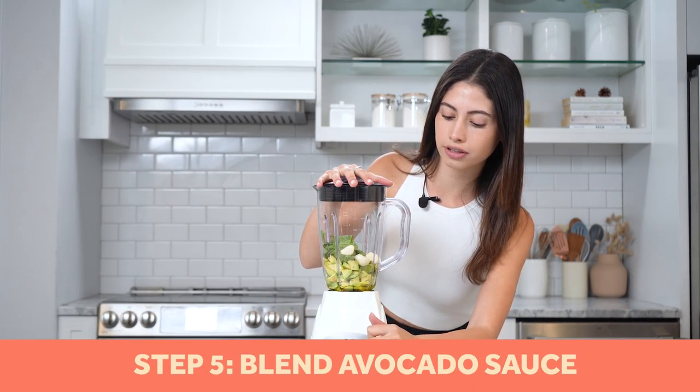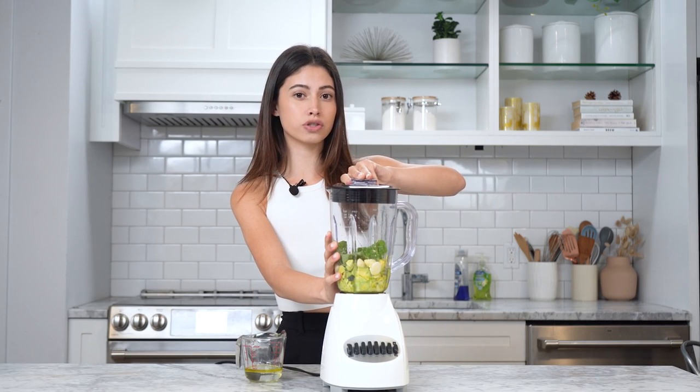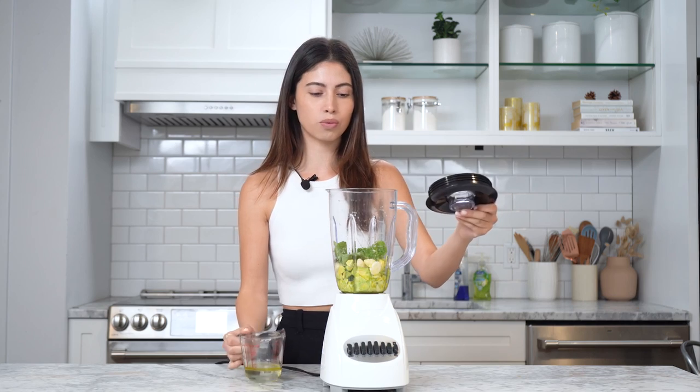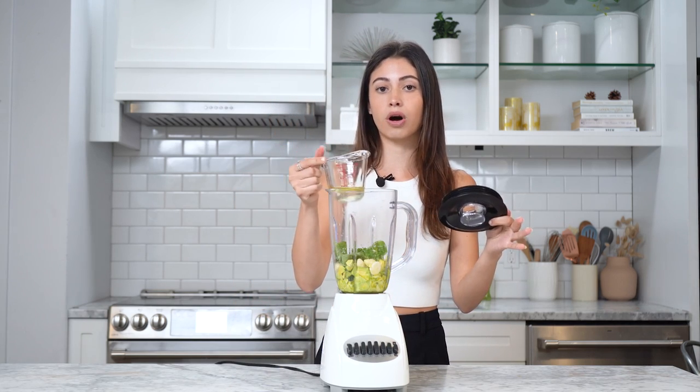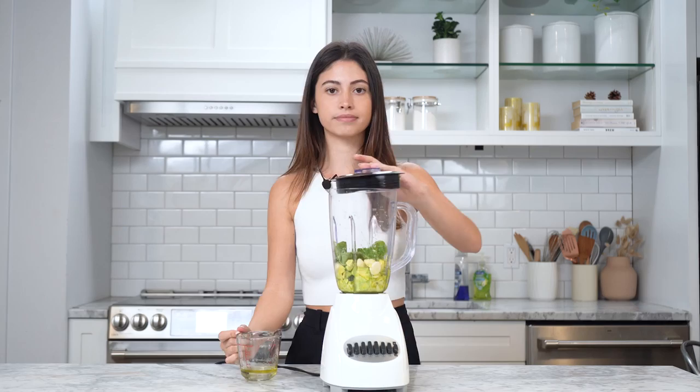We have all our avocado sauce ingredients in the blender — we're just gonna blend it all together. It's not blending all the way, maybe because the avocados are a little hard. Someone on TikTok said to add water if it's not blending, so we're just gonna add a little bit of that and hopefully it'll blend.